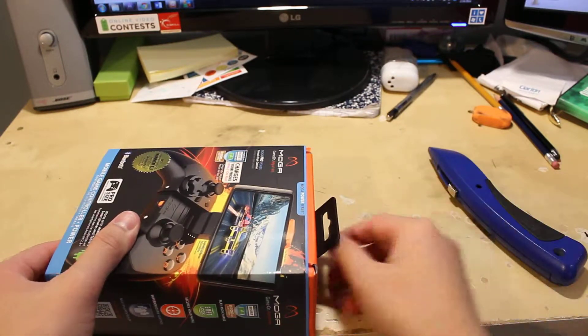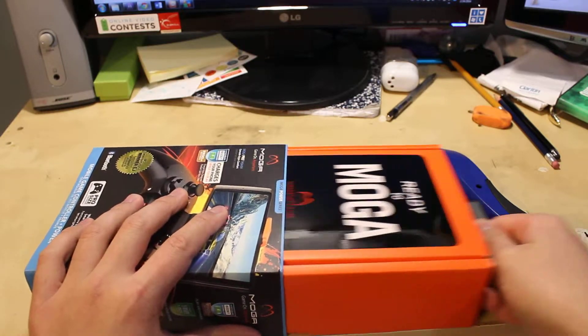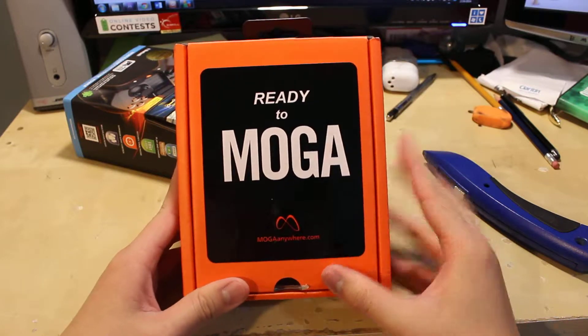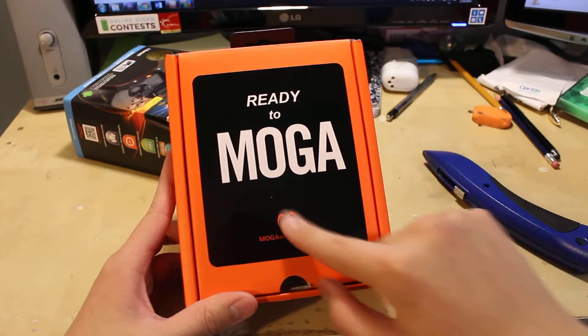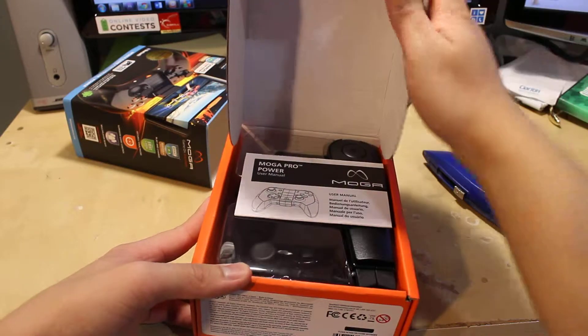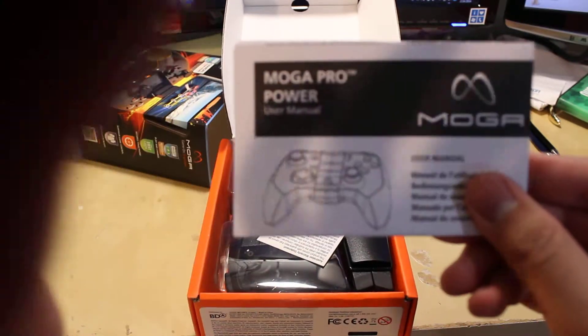So once you cut these stickers out, you can just pull it out like this. Then here it is — the 'Ready to MOGA' as the intro to this. And once you open this, you get the starter guide and user manual.